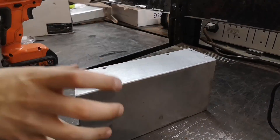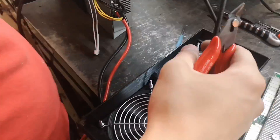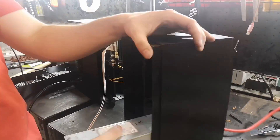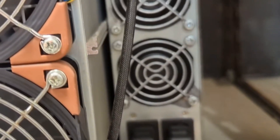Welcome back to the D-Central channel. In our previous video, we showed you how to modify the APW-3 to fit into our Loki rigs, like the Antminer Slim Edition. Today, we're diving into the APW-12 modification to power our Antminer Loki Edition.